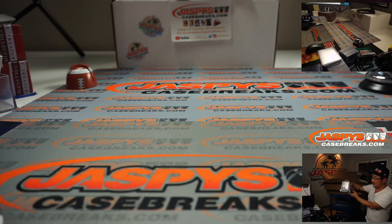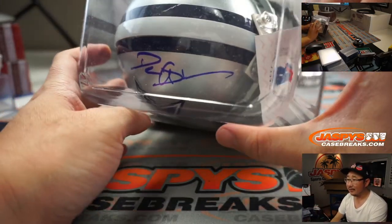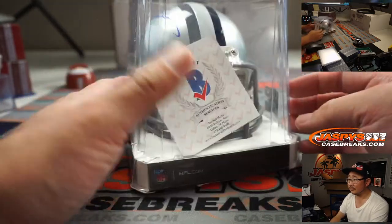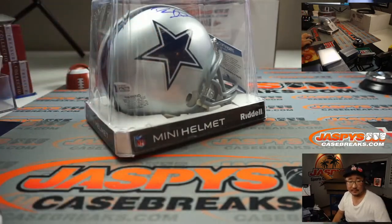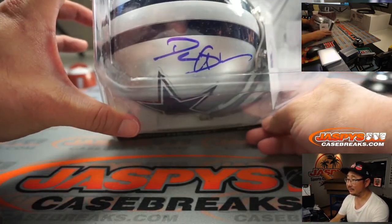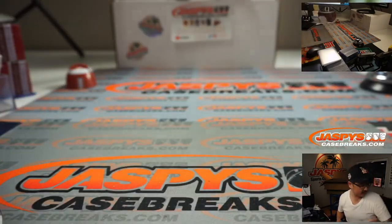We've got a mini helmet here. Anyone know this autograph? There you go — Oliver's got it. It's Deion Sanders. Neon Deion Sanders mini helmet, Cowboys edition.